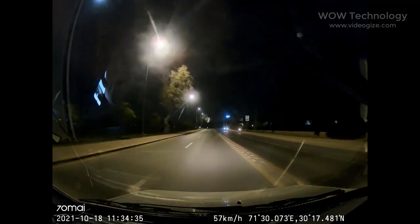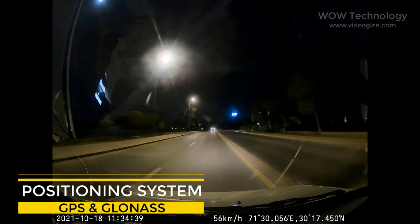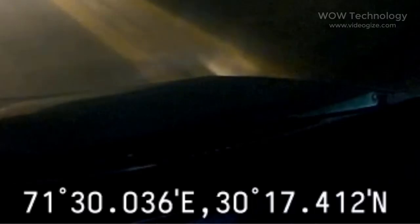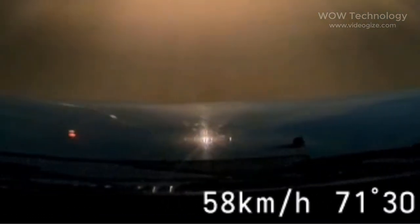The M500's positioning system receives signals from both GPS and GLONASS satellites, enabling stable and accurate positioning even in areas prone to signal obstruction. Trip data includes time, speed, and coordinates — crucial for roadside assistance and insurance claims in case of an accident.